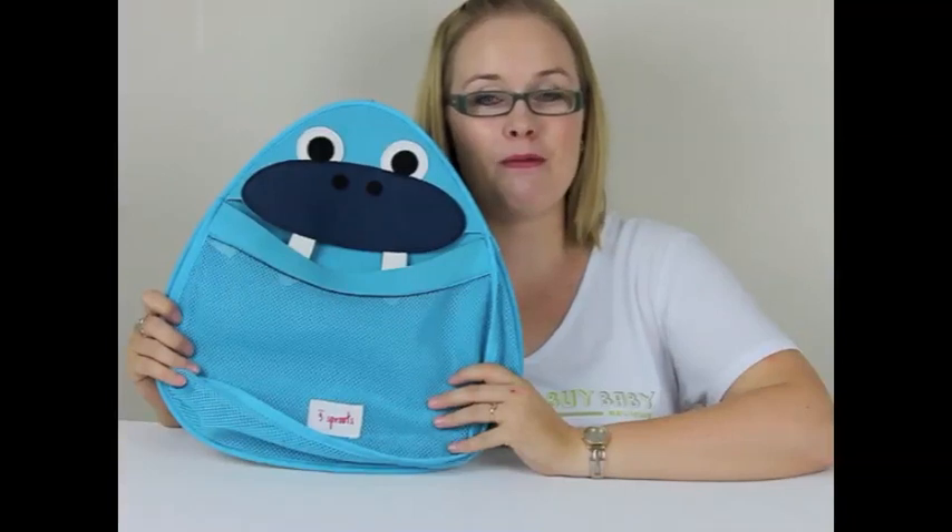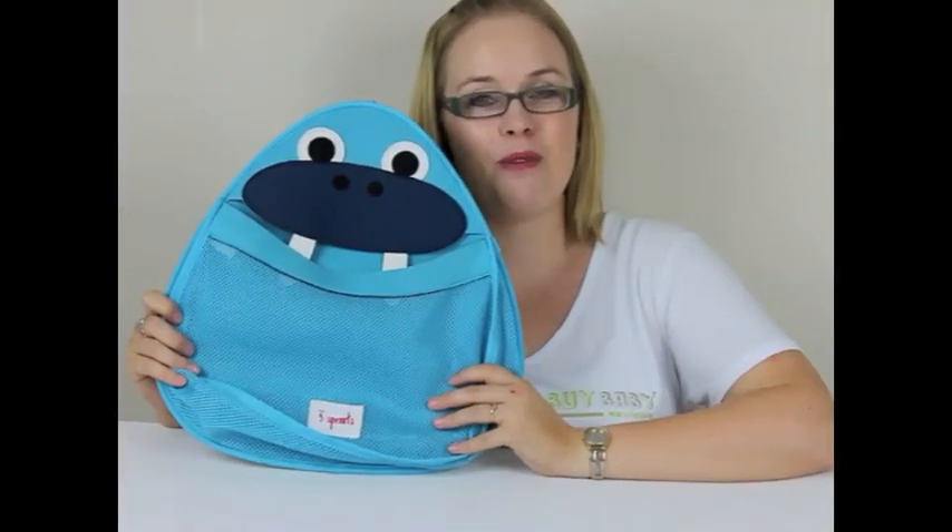It's something that helps keep the bathroom clean, which is always a plus for mum. Make sure you subscribe to our website so you can be kept up to date with our latest reviews, competitions, and baby product notifications. And that's the review for the 3 Sprouts Animal Bath Storage — I'm Christy from rockabyebabyreviews.com.au.